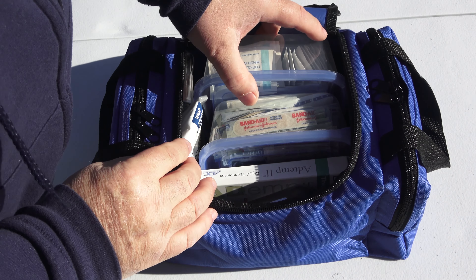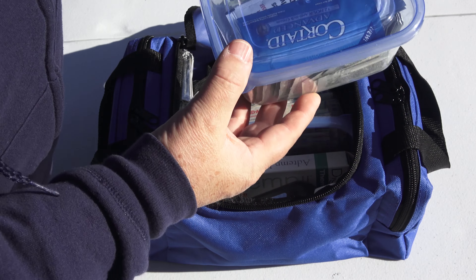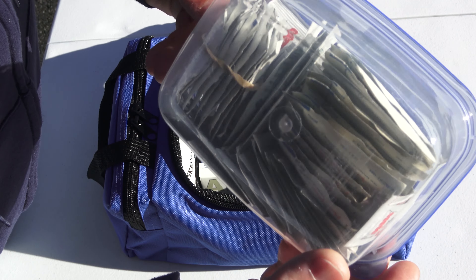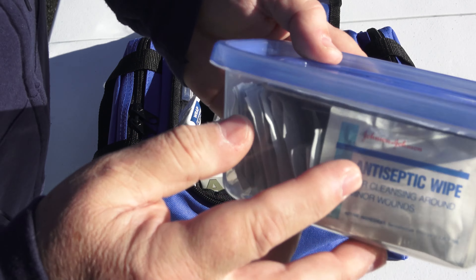As you can see, I have my equipment in separate containers. This one in particular has all of the antiseptic wipes and antibacterial wipes — that type of thing. Easy to grab, easy to see what's inside.